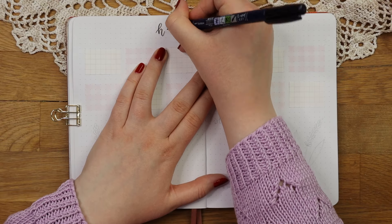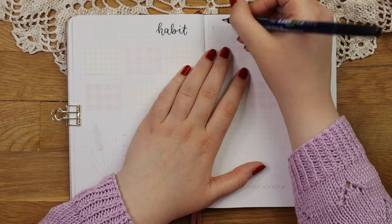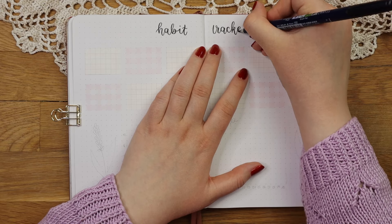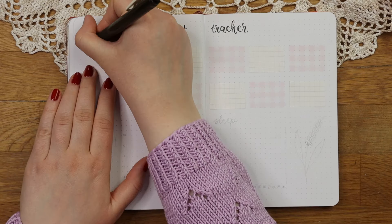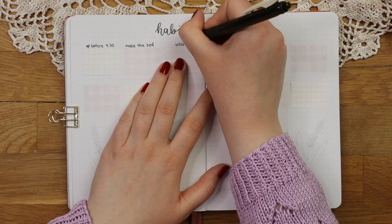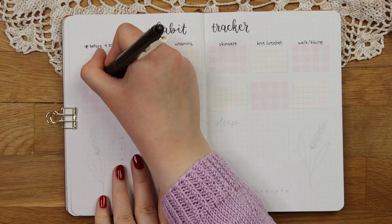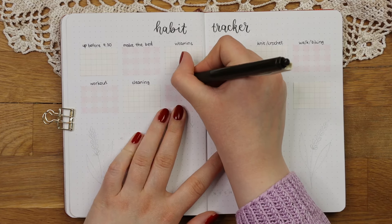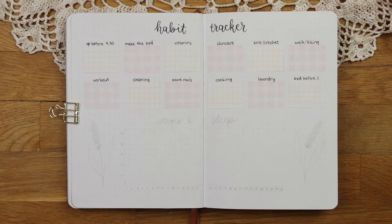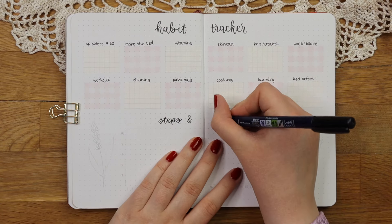I used my Tombow pen for all the headers as that's my favorite calligraphy pen, and I like how the black headers give a bit more contrast as I usually use quite light colors for the boxes and such. To save my fineliners a bit, I used this Zebra Sarasa gel pen to write out the habits I'm going to track. I like to use this in cases when I haven't sketched out what I'm going to write, as this gel pen smudges when you use an eraser.